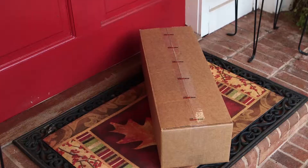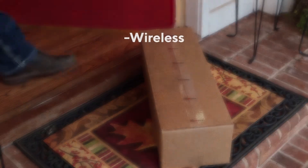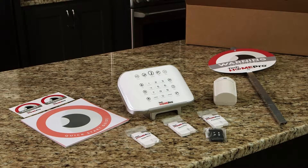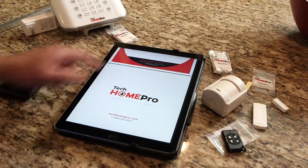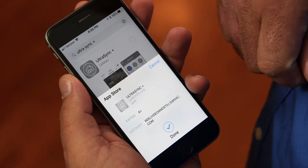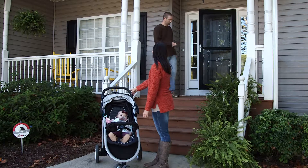Introducing Tech Home Pro, the do-it-yourself home security solution that's wireless, easy to use, and smart home ready. Our starter kit comes pre-programmed for your home and ready to install. Just follow the quick startup guide, mount your sensors, download the free app, and connect your home to your smart device. And you're good to go.